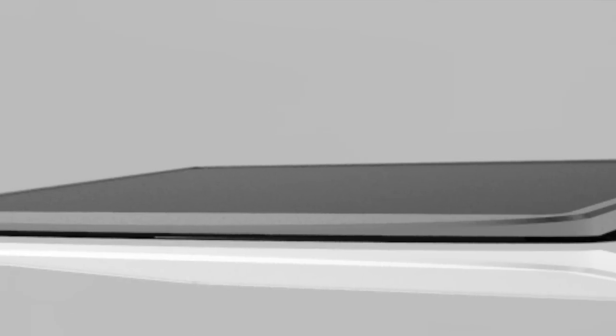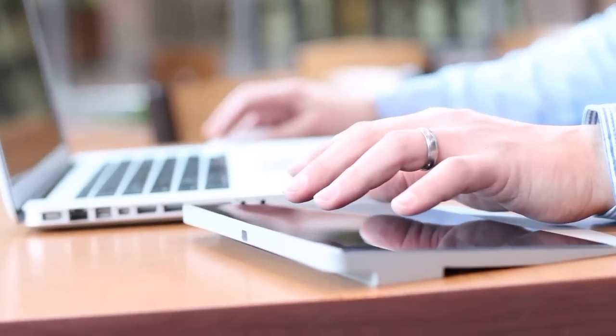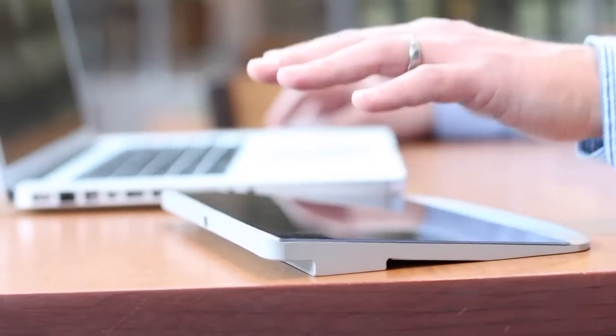MODIS was designed with designers in mind. It allows you to perform gestures on top of the same surface that your hands are already resting on. It allows you to keep the same posture that you're used to, but unlock a whole new world of interactions and flexibility that you've never had before.